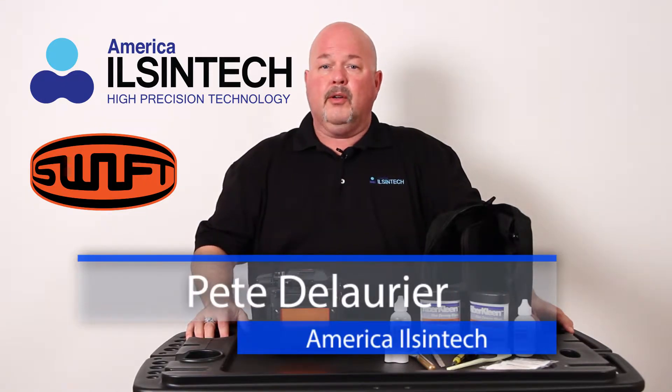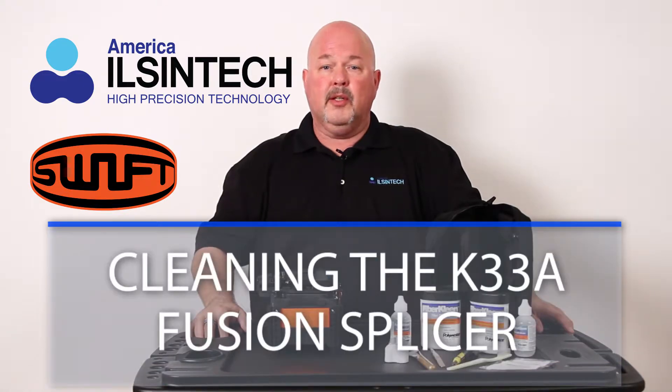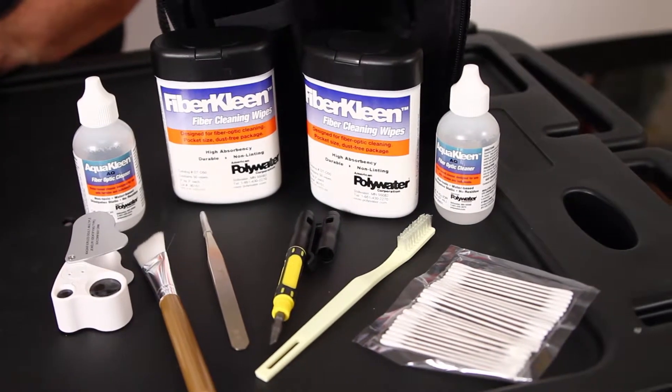Hello, in this video I am going to demonstrate how to clean the K33A all-in-one fusion splicer utilizing the CK01 cleaning kit from America Olsen Tech.